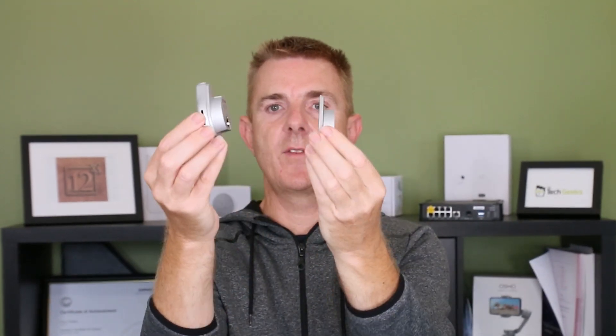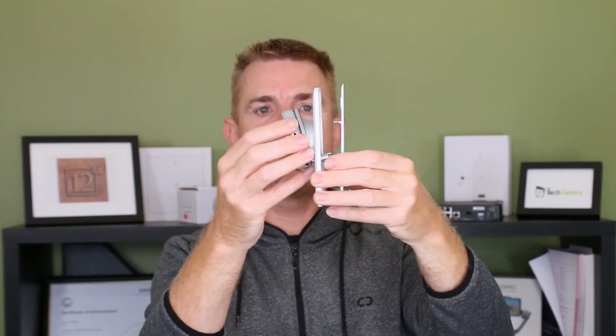You then get another one of the actual brackets in the box to mount this in place. This fits directly in there to hold it. You get a set of backing plates in this box as well, in the same way as we saw for the UA reader. You've got your plate that can be mounted on the wall — you're going to have to have a little bit of a dig out behind. You then have your face plate, and your unit can go all the way through that.